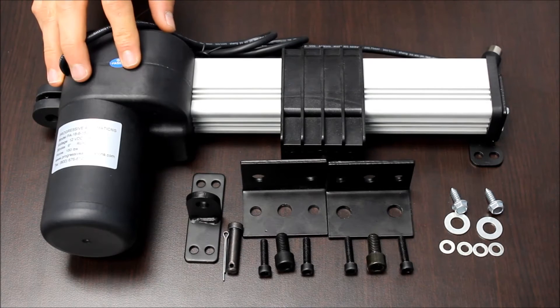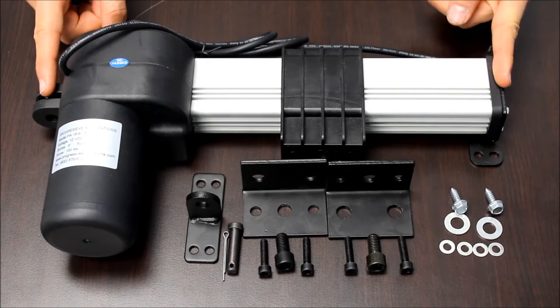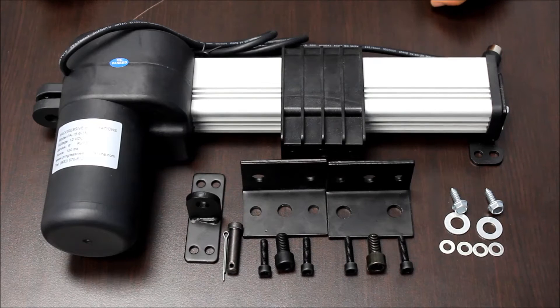The PA18 has an overall length of 8.51 inches plus the stroke size. When activated, the carriage travels up and down the stroke so the overall size doesn't change. The stroke sizes in stock range from 2 to 60 inches.